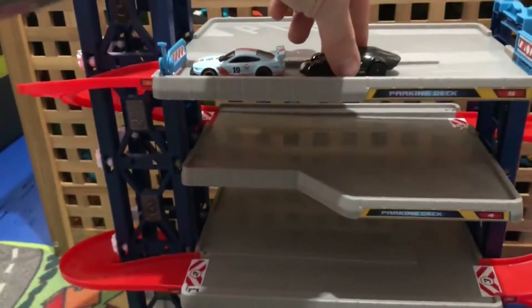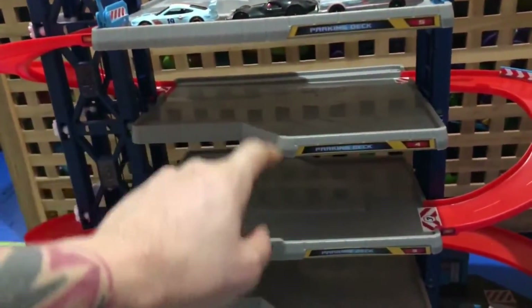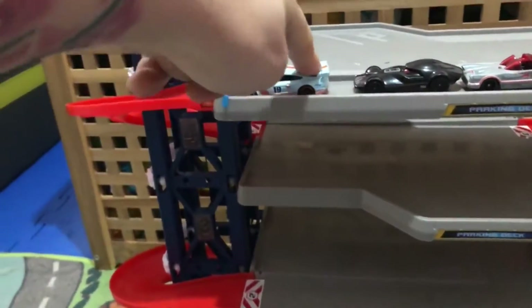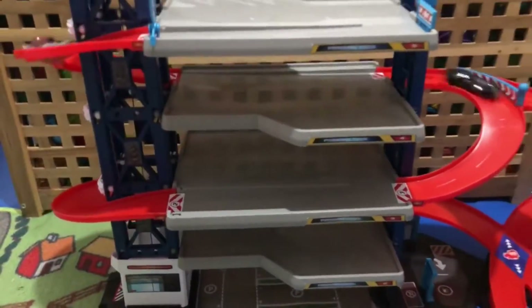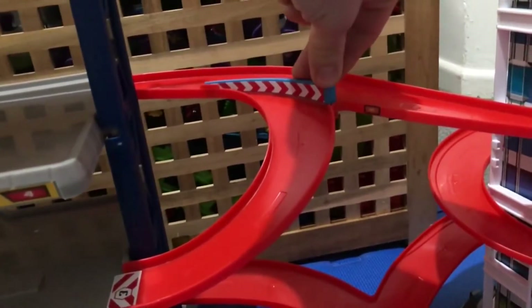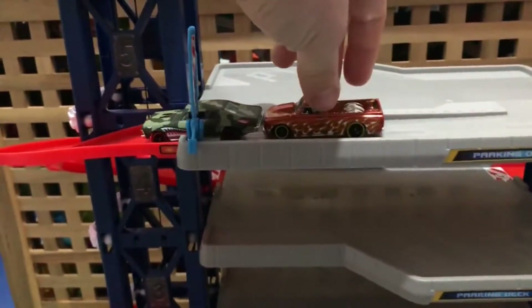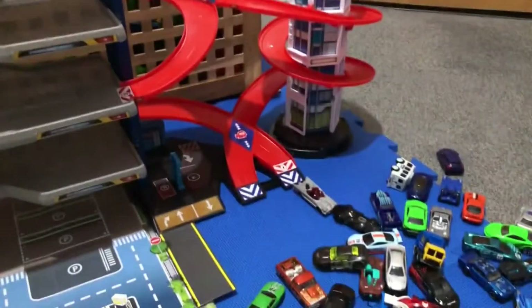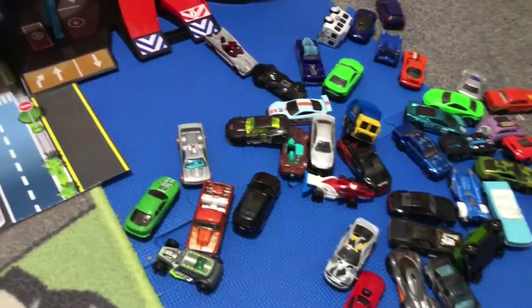We can put three cars. For example, the first type of race will be between the parking decks. Let's have a race! Yeah, another one. Another option is when you twist this one — another two cars. We got the spiral and they all go down here.